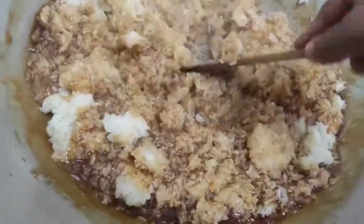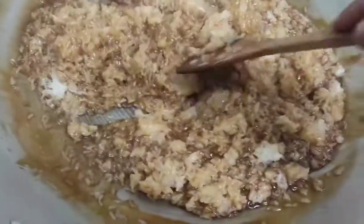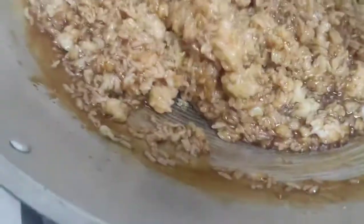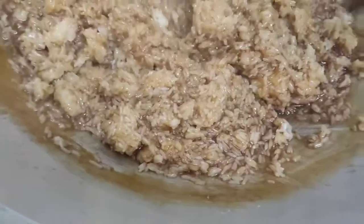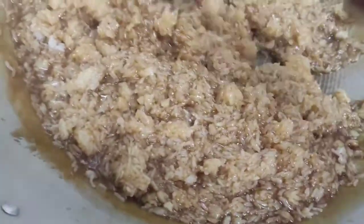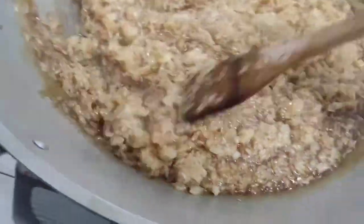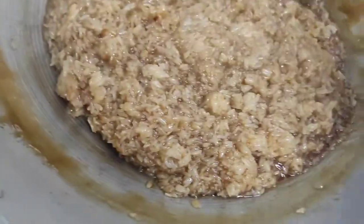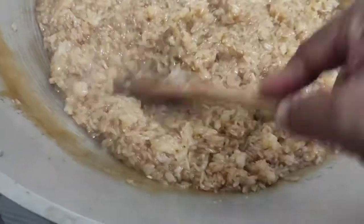I will bring out the banana leaf later and place the biko there so it will look even better. That is the result, guys. If you were here, you could smell the aroma of the kalamansi skin, because that is our twist — so that we won't get tired of eating it too quickly. Because coconut milk can be cloying.